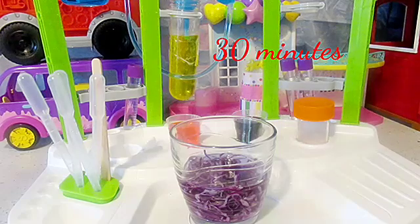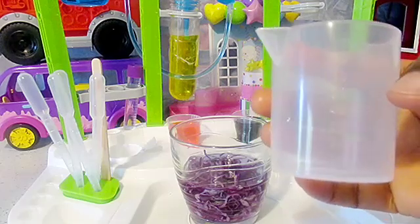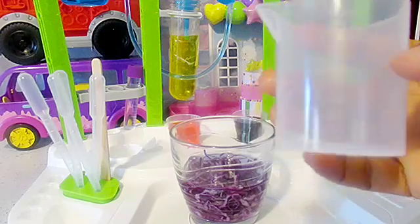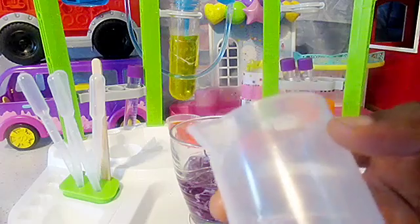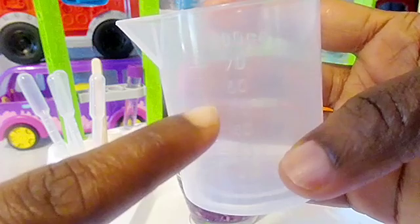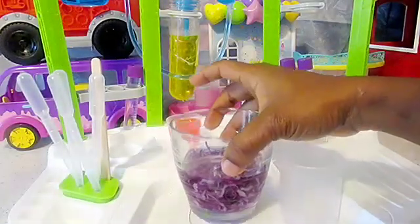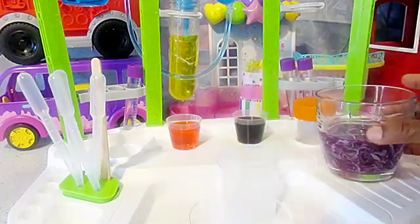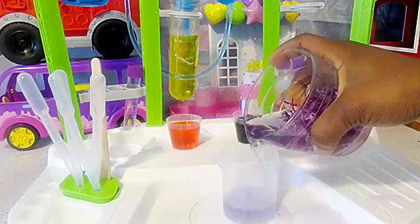We're gonna let it soak for 30 minutes. After 30 minutes, we'll go ahead now with a measuring cup. The measuring cup has some numbers on it, and these numbers tell you how much quantity you have in that cup. We'll go ahead right now and pour out my cabbage water into my measuring cup.